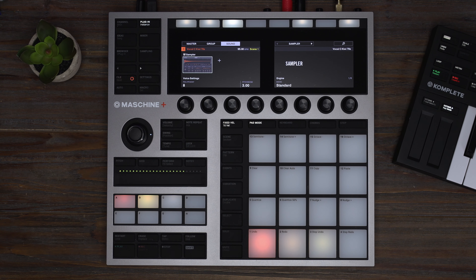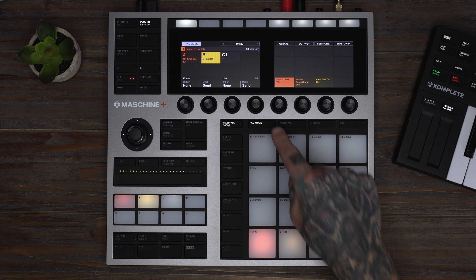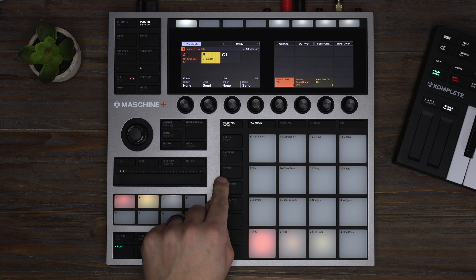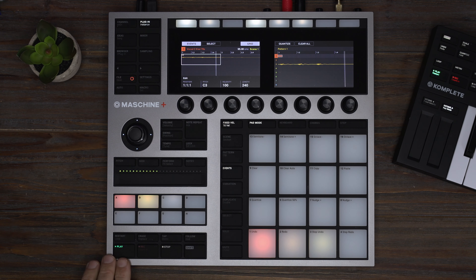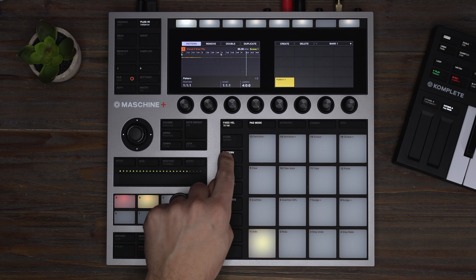I want this sample to be on the downbeat of my pattern, so I'm going to jump over to the step sequencer and put it on the first count. Let's double the pattern and play a melodic line with the last vocal sample.